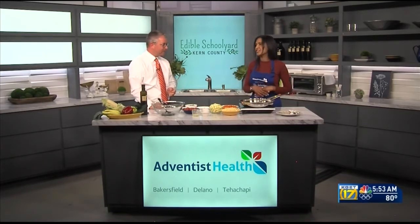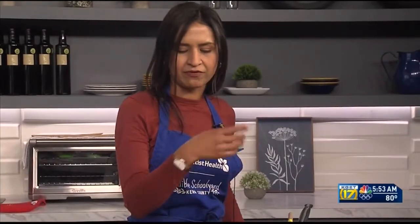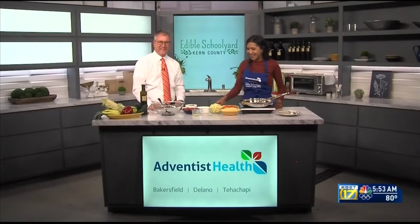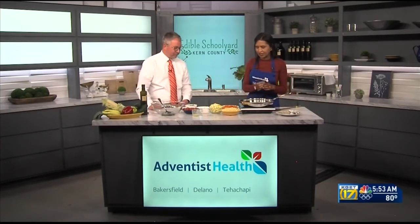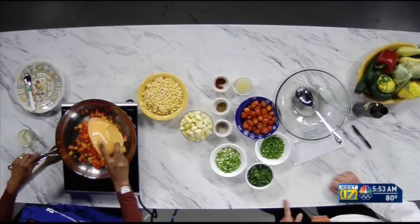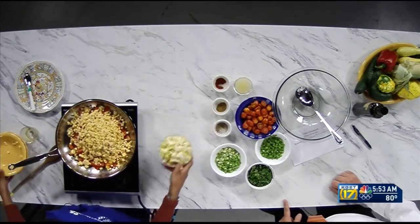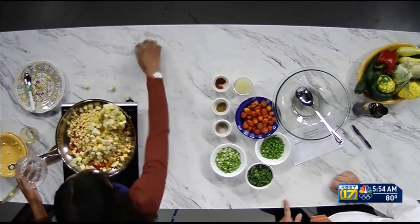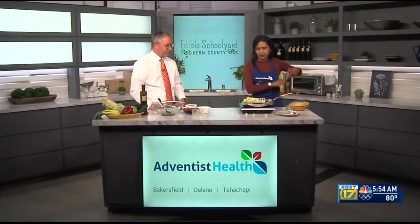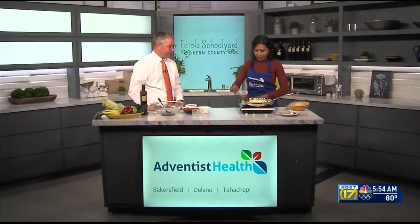It's a simple salad with fresh summer ingredients. We'll start with some bell peppers, summer squash, and corn — your corn can be either frozen or fresh, depending on how much work you want to put into it. We'll begin by sautéing those in a little bit of Buena Vista olive oil. Any squash will work; this is yellow squash, but you can use zucchini or whatever you have growing.